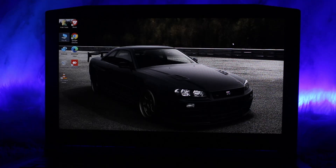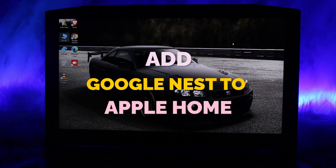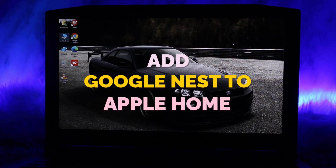Hello everyone, welcome back to the channel. Hope you are doing well. In today's video, I'll be showing you how to add Google Nest to Apple Home. Without wasting any time, let's jump right into the video.